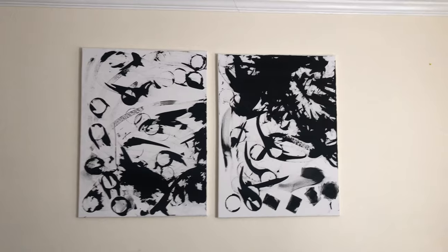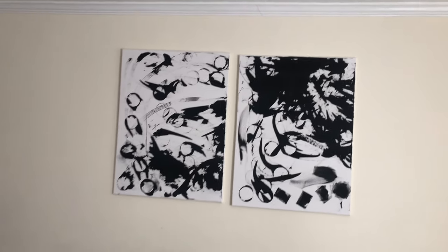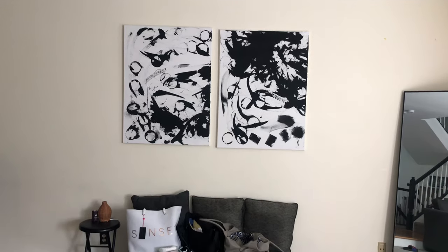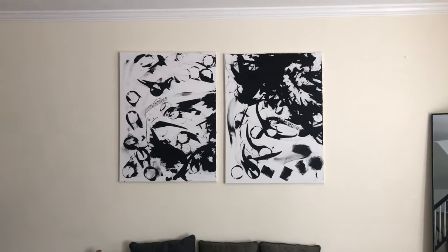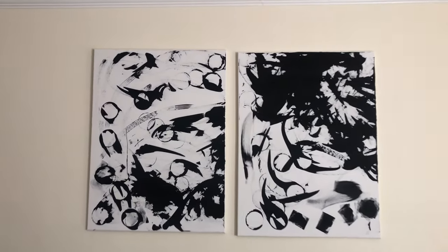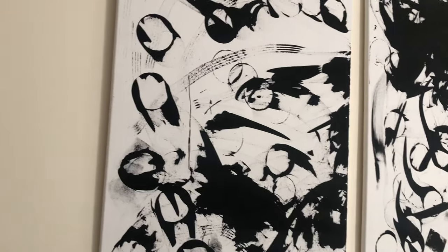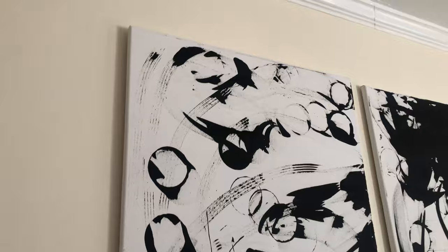Okay, so here is the artwork that I'm going to give an upgrade to. So it's these two canvas pieces. It was just some white canvas — I did some black paint to create like an abstract piece a while back. But it's just not giving. I need something to make it pop. And in this situation, if you have a piece of artwork that's kind of flat, maybe needs a frame, this video can help you.